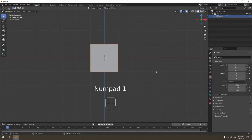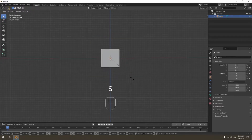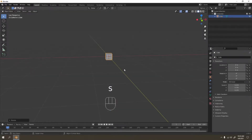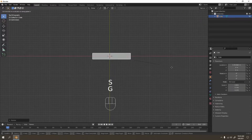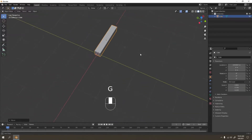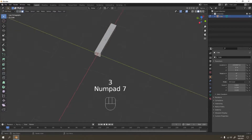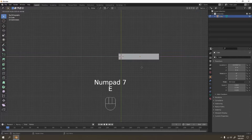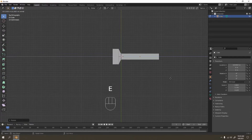Press N to check the scale. I'm going to press 1, and the scale is down. This is going to be the handle. Scale on the X — that's going to be our handle. Now go to face select, extrude, and scale to the Y. I don't want to make it too big though.